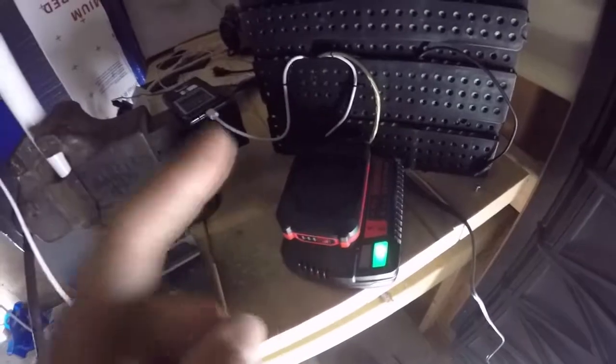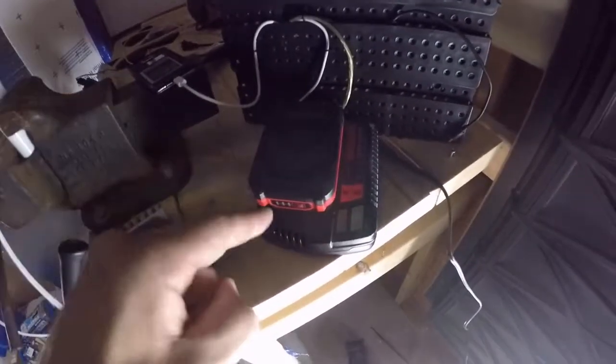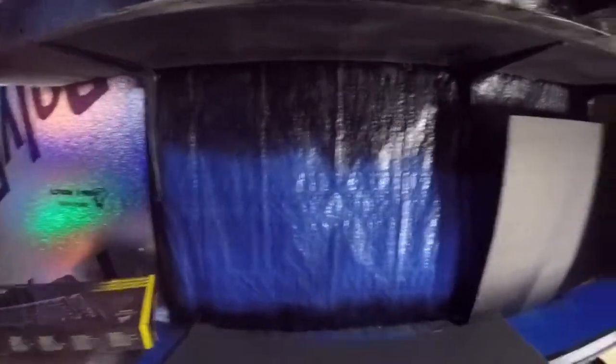Come on, hurry up and charge! Okay, this could take a while. So one of the plans for today is to hide this, and I went and picked up a bunch of these.